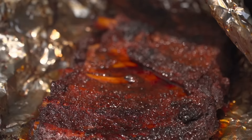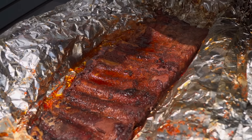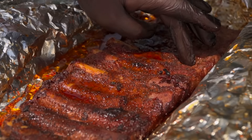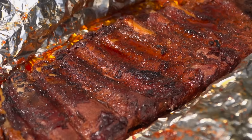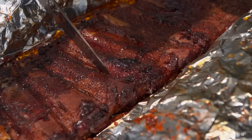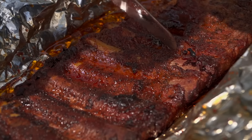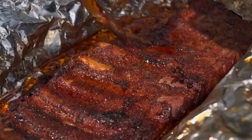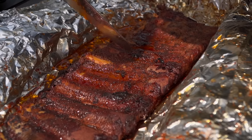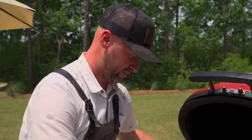45 minutes later, let's take a sneak peek and see where we are. I'm liking the exposed bone right off the bat. They feel nice and tender — let's use our knife and just see if it's probe tender. Look at that: the knife just sinks in, it's not giving too much resistance back. That's the bite I like — it's not quite fall-off-the-bone. That's stunning work, and the surprising thing is that's two hours and 45 minutes. I think we're there. I'm going to pull this rack and we'll take a look at it together on the cutting board.